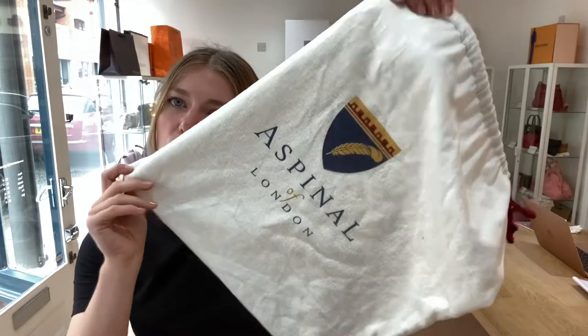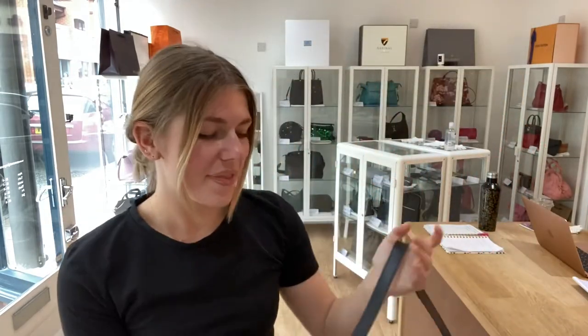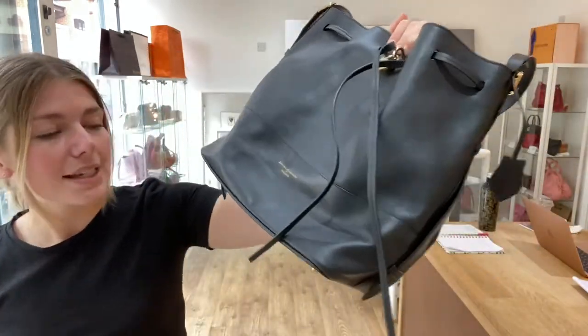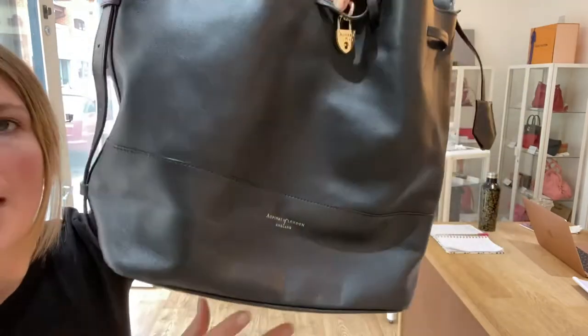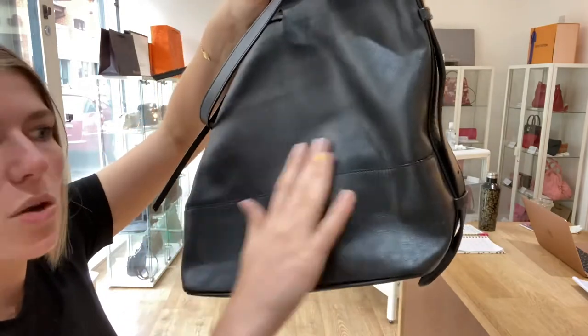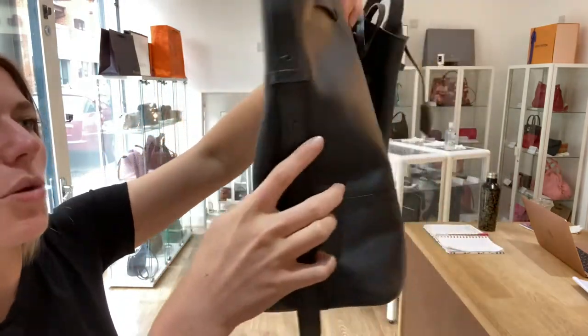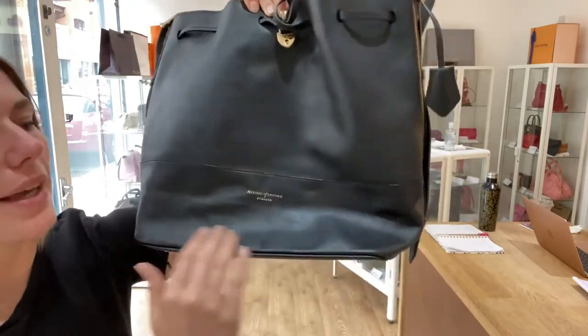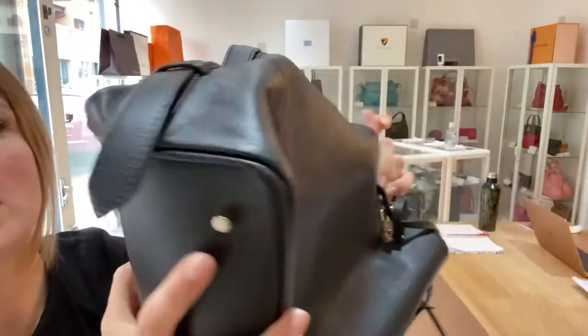This comes with the Aspinal of London dust bag as well. The condition — we've said this is in good condition throughout. The main reason I've called the exterior good is just due to the shape and that lovely soft leather, so you can see it has that softness to it, which is maybe why it looks like it's got a couple of little lines in it.